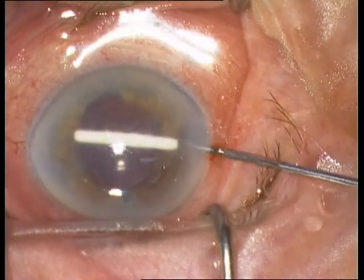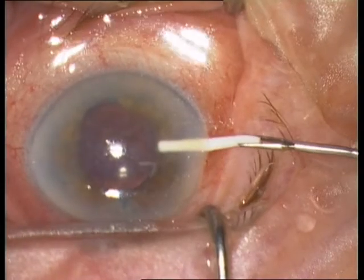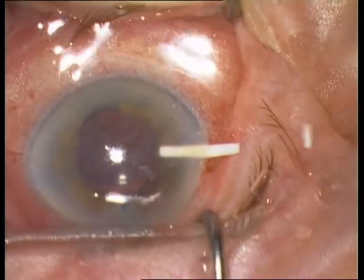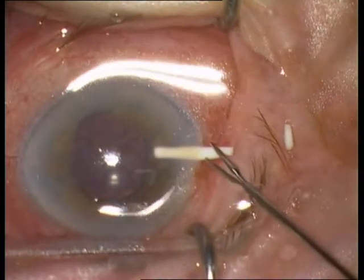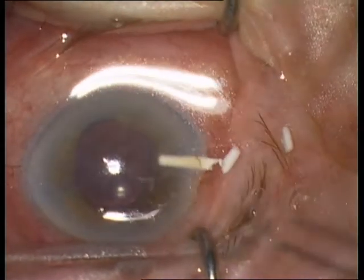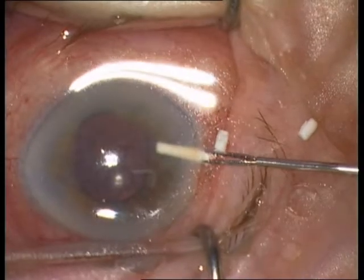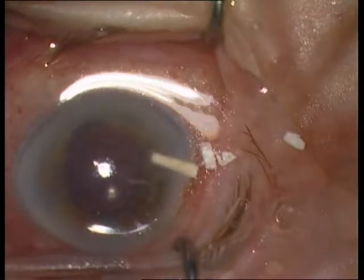I am using a 23-gauge intravitreal forceps. The implant breaks easily into pieces.